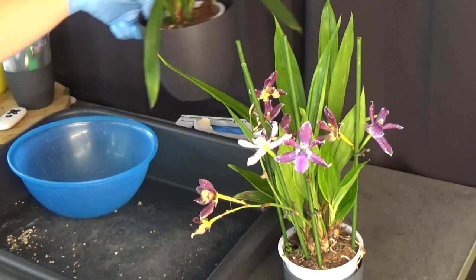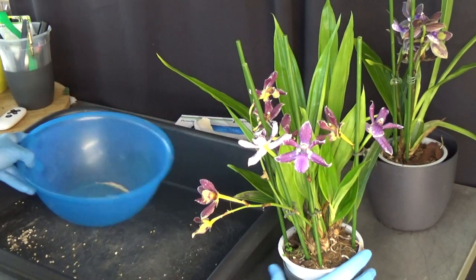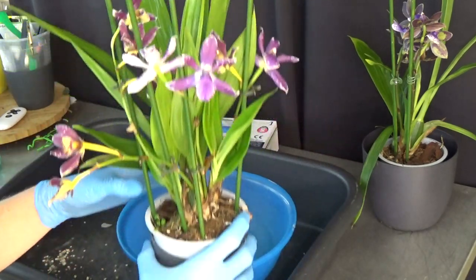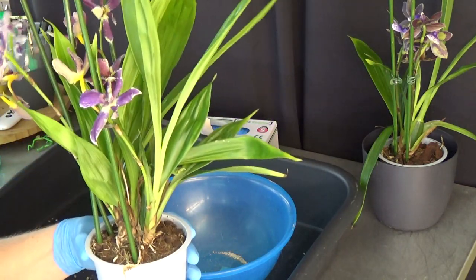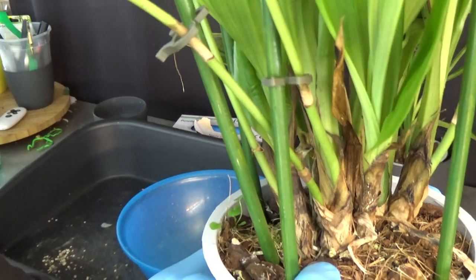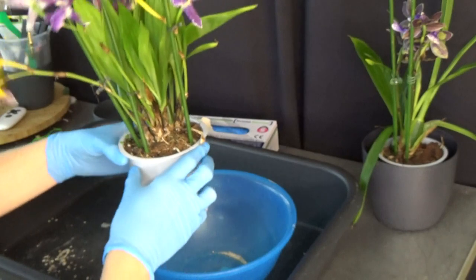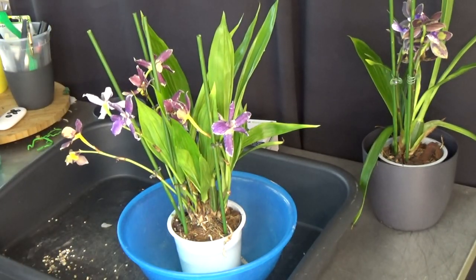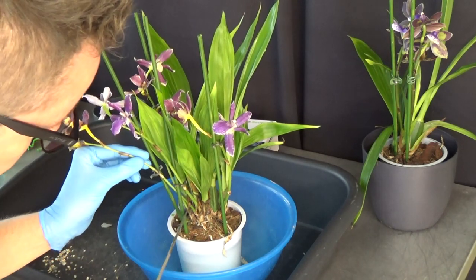I'm going to start with the zygonesia, so I'll put the other one to the side for now. Just above my finger there is a new root, and I have a few more on the side, so I know I can repot this one. But like I said, I'm going to take off the flower spikes first.